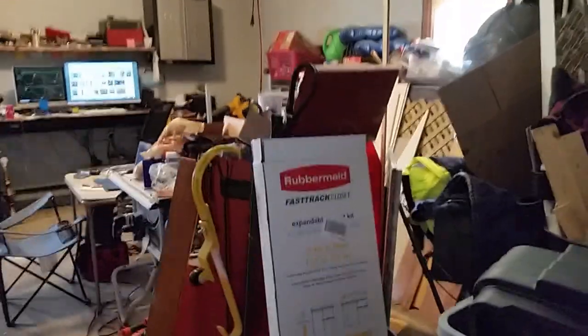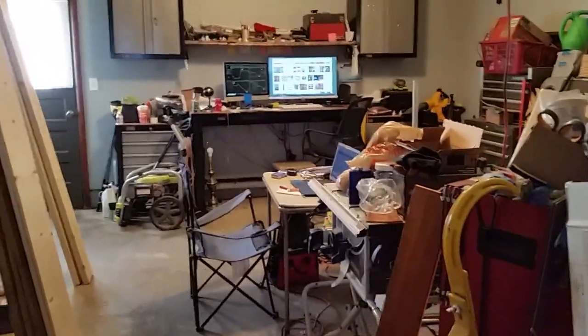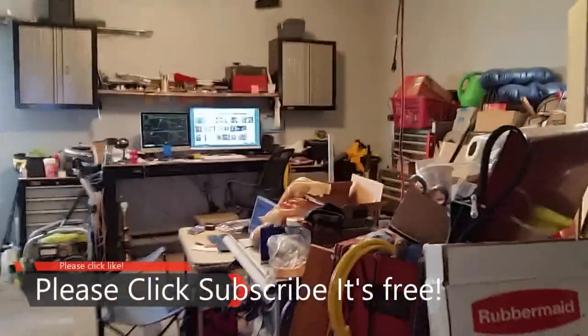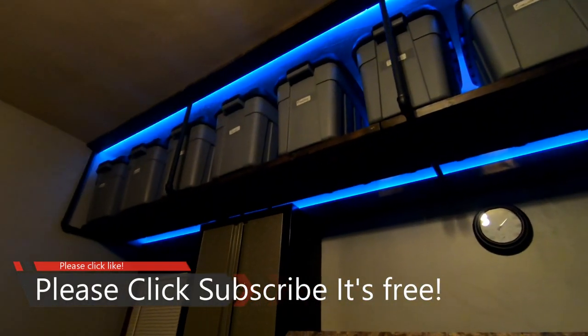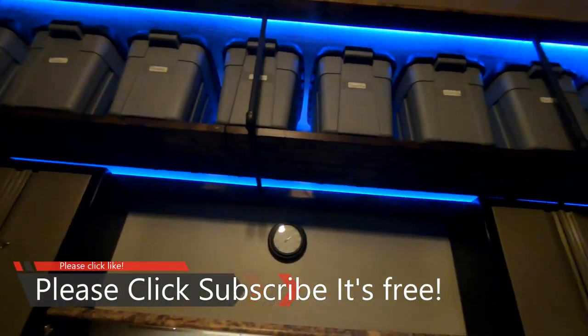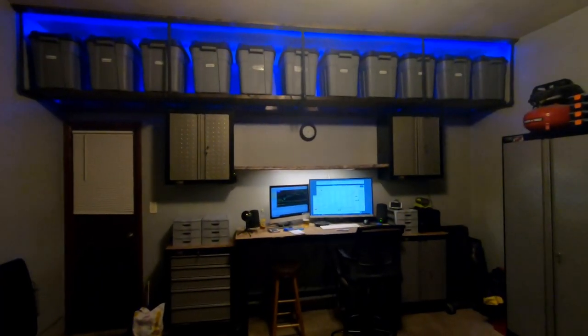So if your garage is just an absolute disaster like mine is, this may be the video for you. I like to do things a little bit out of the ordinary and I haven't seen anything like this online. And if you're new to my channel, please hit that subscribe button so if I have any future videos that you may like, it'll keep you on track for the latest.